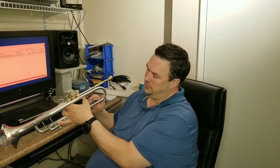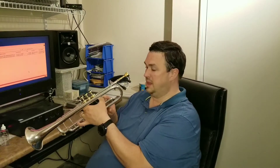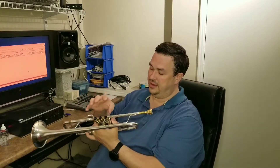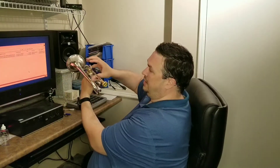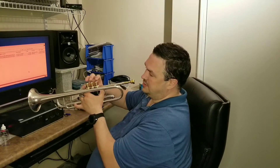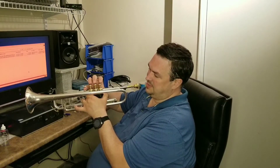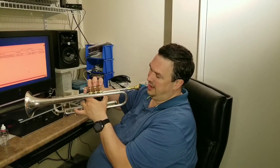Your thumb goes into the first slide thumb holder, and your thumb on the other hand rests on the outside of the valve casing. Your fingers go on top of the valves — not straight up, but in a nice relaxed position on your tips, at a slight angle, kind of like a 45-degree angle.